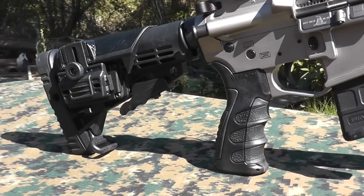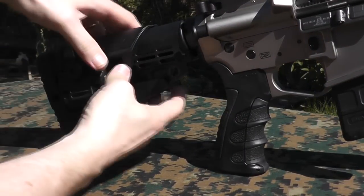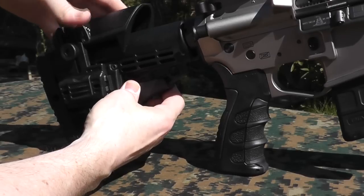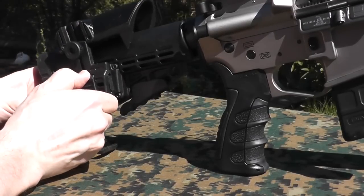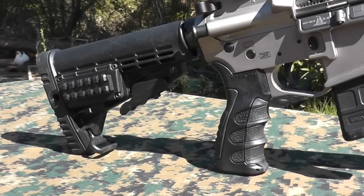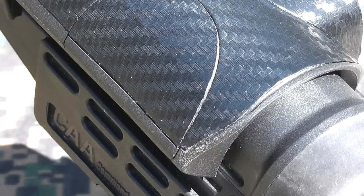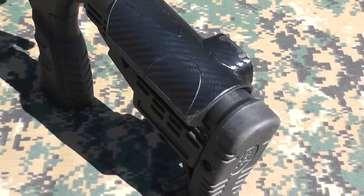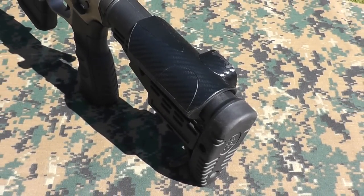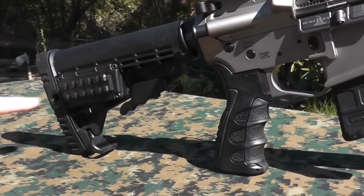The next thing is the buttstock. This is a CAA CBST 6-position buttstock on a commercial tube. In addition to having a small storage area, it also has the option to put on an adjustable cheek weld that just pops on and off — there's a spring-loaded clip you pull down and slide forward to remove it. The cheek weld can be adjusted to variable heights depending on the optics you're running. I enhanced mine by applying some carbon fiber contact paper from the hobby shop just to try the look. Another nice feature of the CBST is a couple of quick disconnect sling attach points.